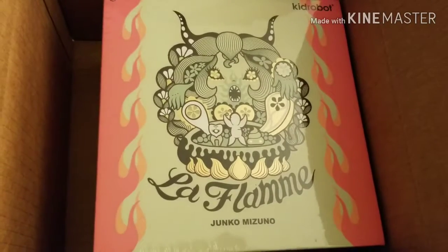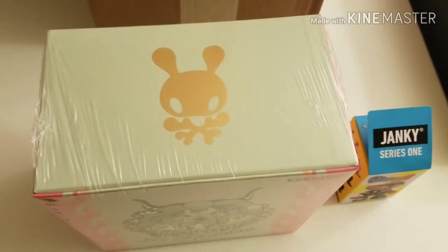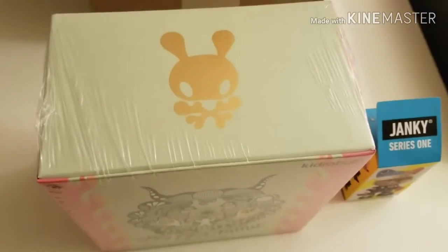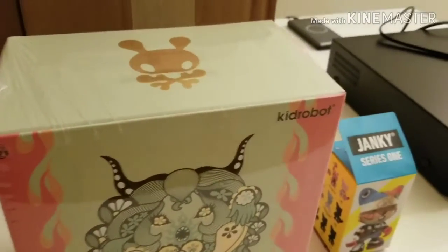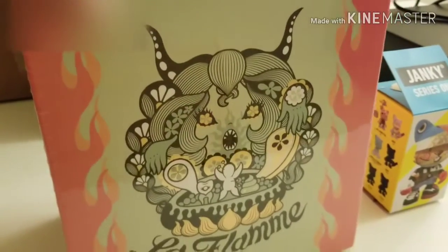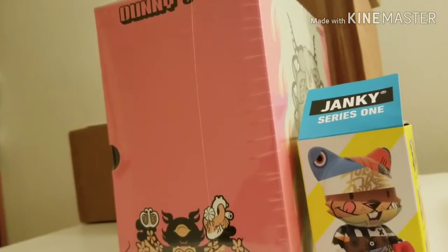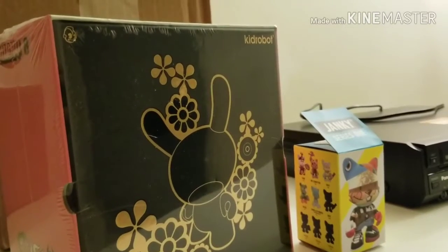This one is currently in mint condition — still in the plastic wrap — so unfortunately you won't get a lot of detail other than just the box. But it's a great looking box. Just so you get a sense of scale, you can see the size of the Dunny box versus the Janky box — it's a huge eight-inch Dunny. Great packaging and design. And there they are side by side so you can see the difference in size between the two boxes. Great design, very intricate.